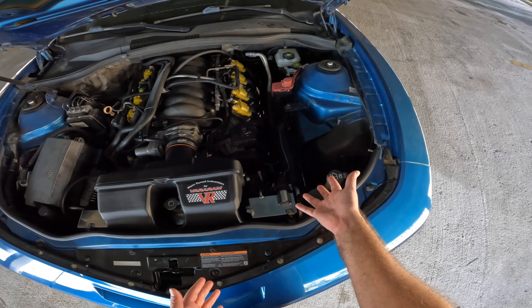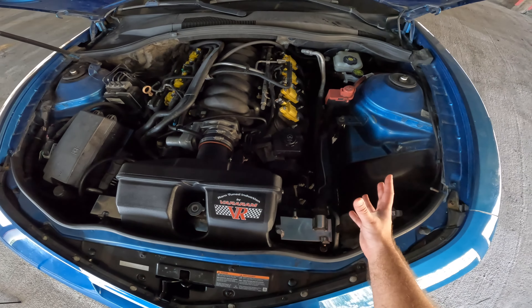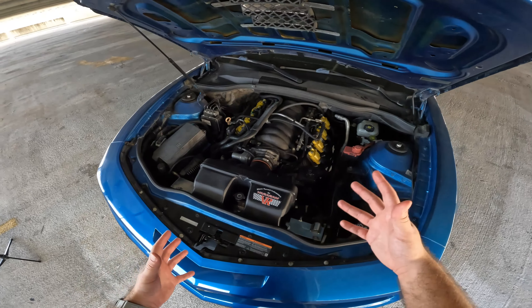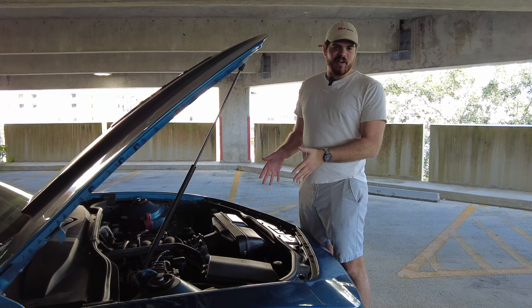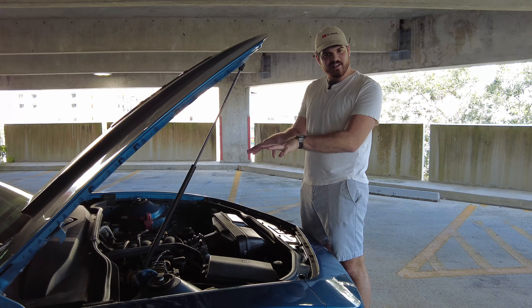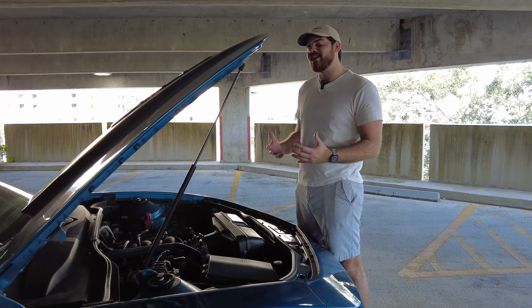I've had my fifth generation Camaro 2SS for about seven years now, and in that seven years I have done a copious amount of modifications to my Camaro that has left me overall very pleased and content with how my build has turned out. However, in that seven years and copious amount of modifications, I've done some mods that I'm not necessarily too proud of. In this video I'm going to share with you guys some of the modifications that I regret doing on my fifth generation Camaro SS, and then tell you guys what route I would have taken if I could start all over again.